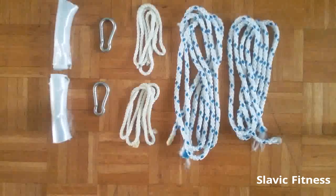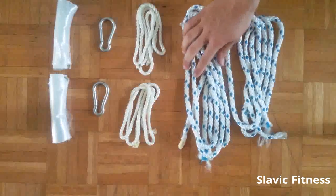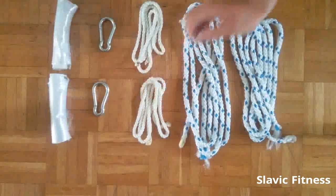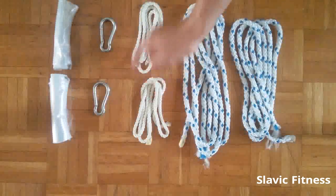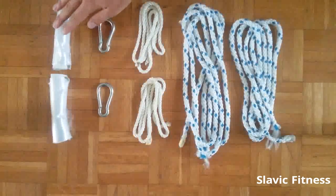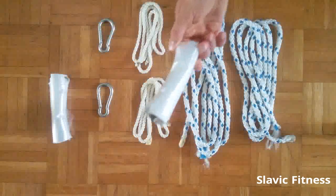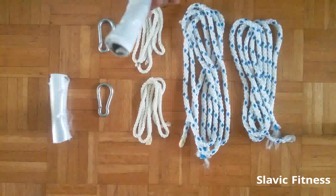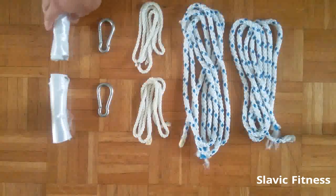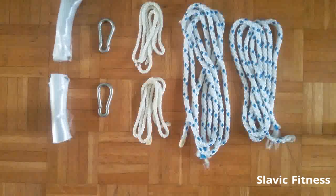Things you will need: two 8-foot pieces of 10 mm rope — this is the main rope. Two 3-foot pieces of 6 mm rope — this is where your handles will attach to. Two carabiners and handles of some kind. Just to show you that you can use practically anything, this is a handle I made out of plastic wrapping foil, but of course it's better to use a proper PVC or even better an exercise handle from the store.